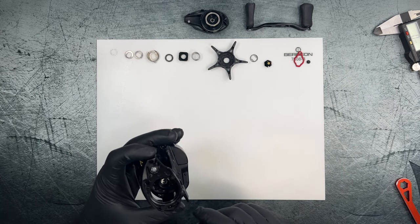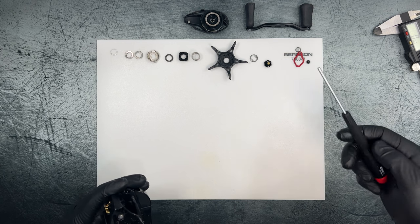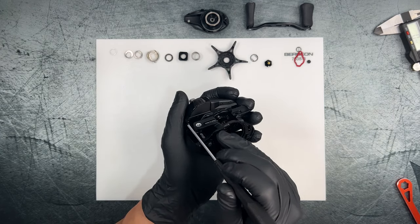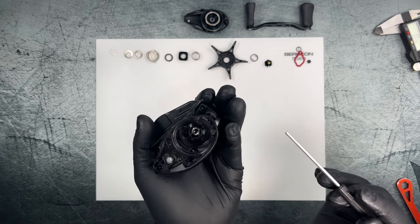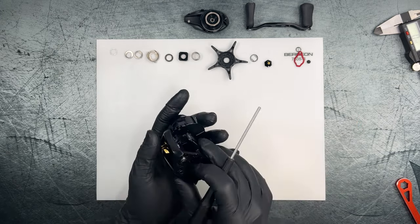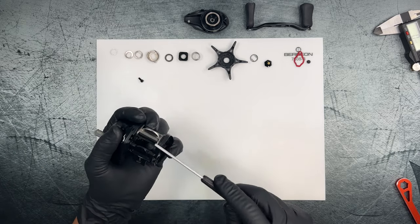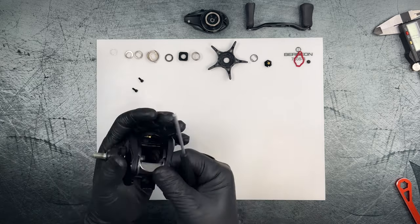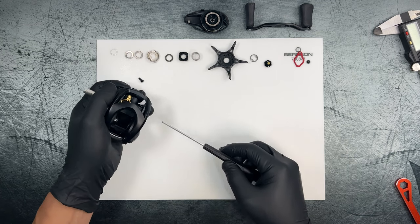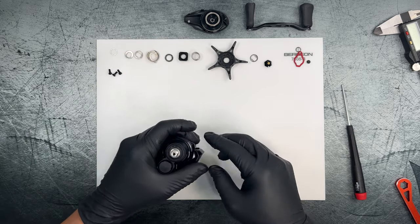We've got three hex screws in the 2.5mm size. There's one on the inside near the front of the reel, one near the clutch button in the back, and then one accessed through a hole along the frame. All three appear to be the same size.